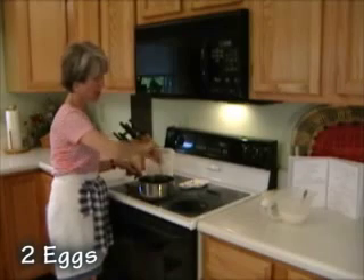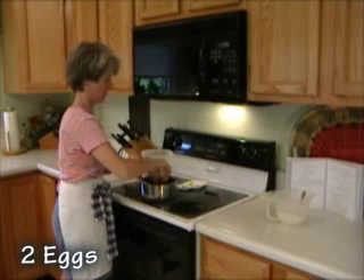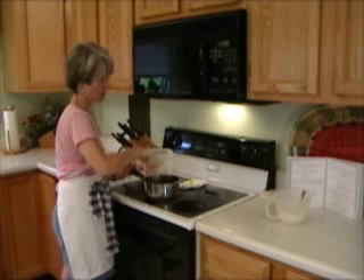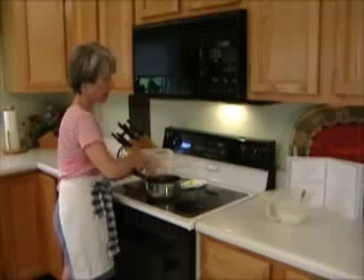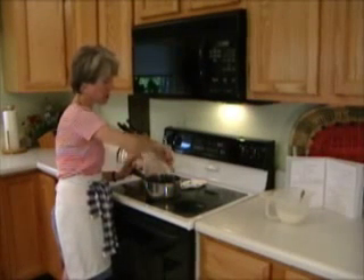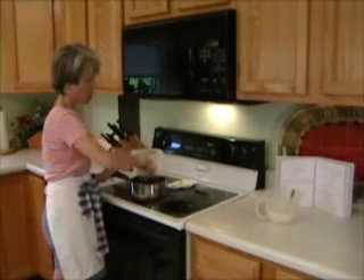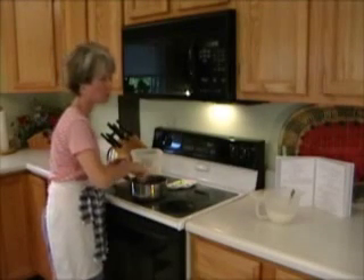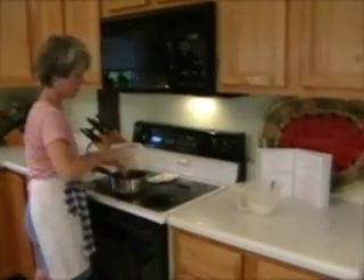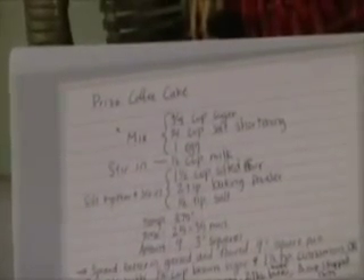So now I'm going to add my two eggs and beat them in. By the way, this is a Betty Crocker recipe I got when I was very young, and I love it so much. The cookbook fell apart, so we picked out our favorite recipes, copied them onto four-by-six cards and put them in a photo album book — and now I use that for cooking some of my favorite recipes.